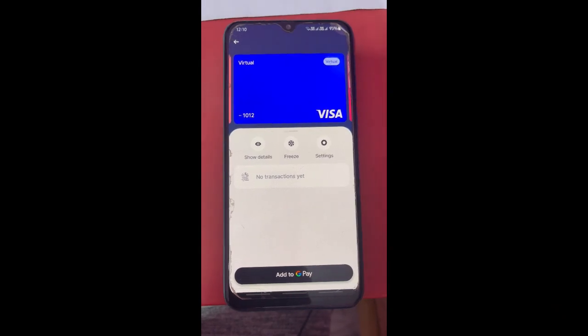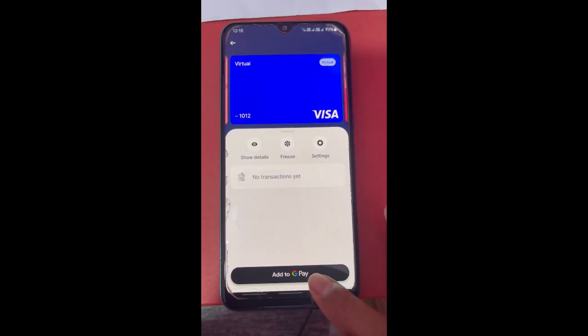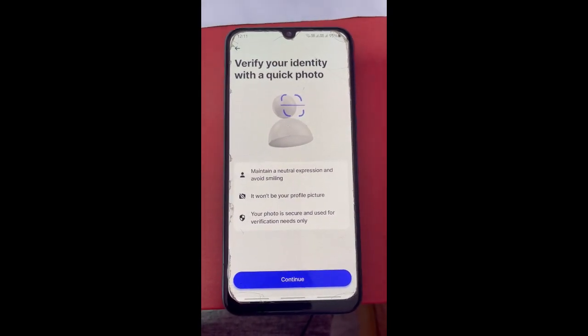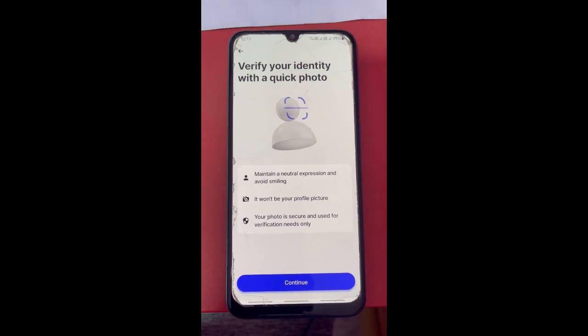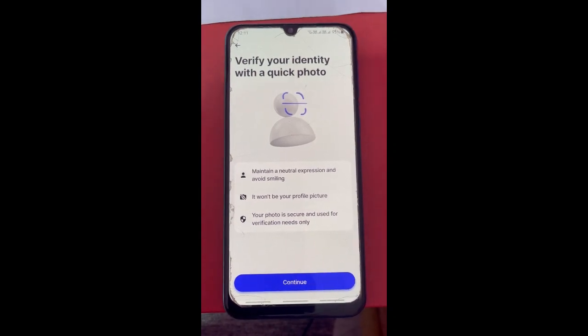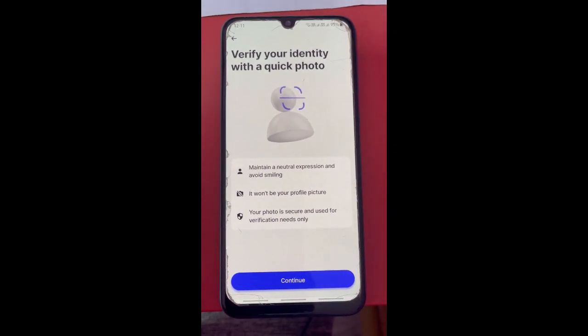If you want to add it to Google Pay, simply tap on the 'Add to Google Pay' option. This will take you through a few verification screen prompts where you just have to complete them. Once you're done, your Revolut card will be added to your Google Pay. This is the only way to link Revolut and Google Pay together.